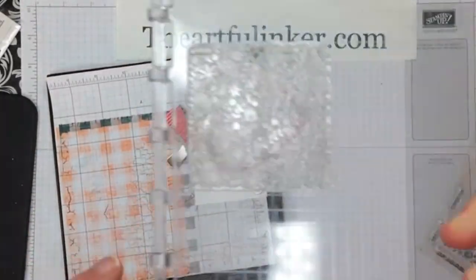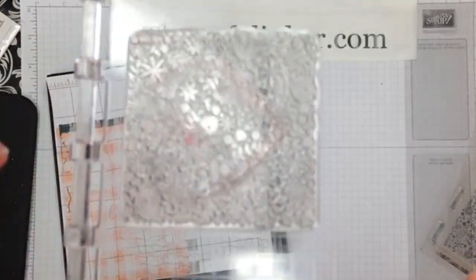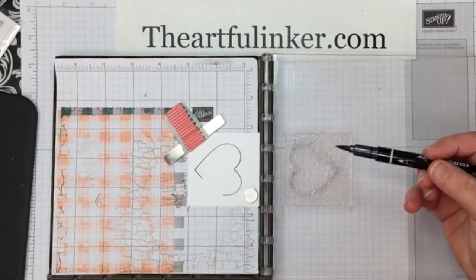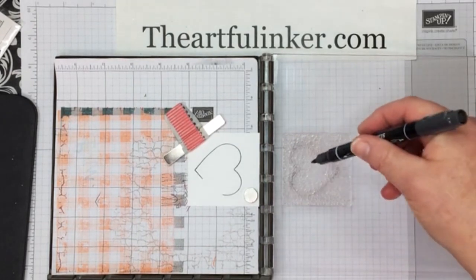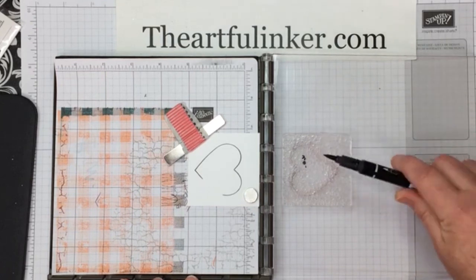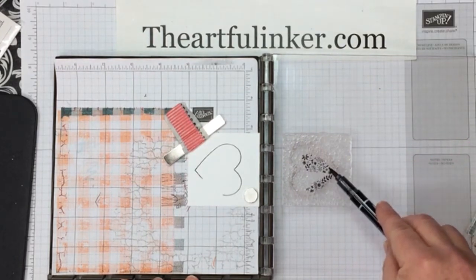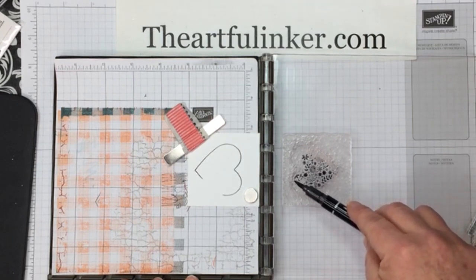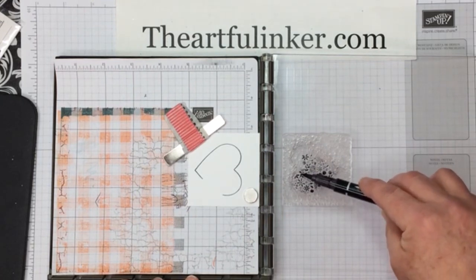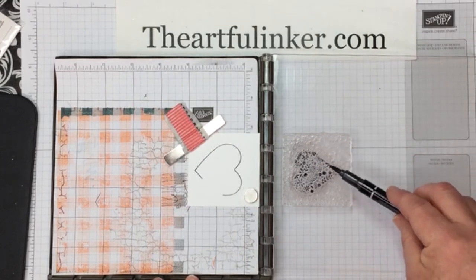I'm not sure if you can see the heart outline on the back — since my stamp isn't very stained, it may be hard to see in the image. Now you want to take the side of your marker rather than the tip; that will be more gentle on your marker. You're just going to begin to color inside that outline. Again, I'm not sure whether you can see the outline as my stamp isn't very stained.